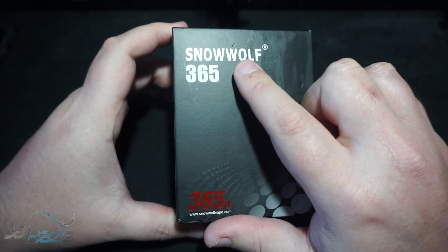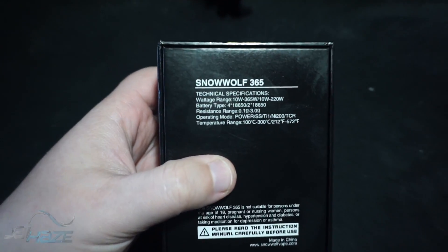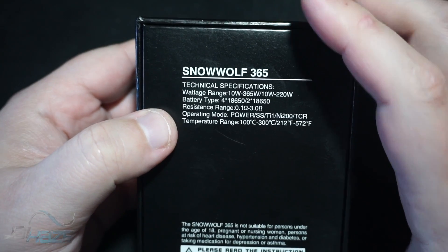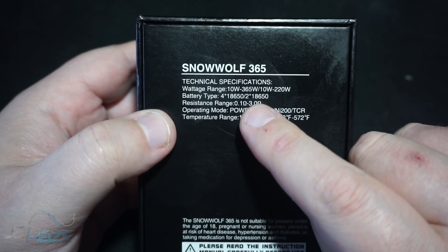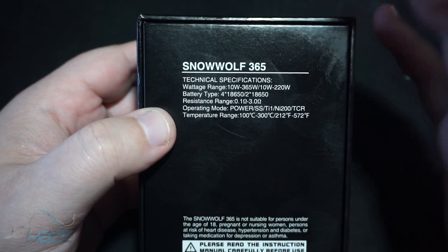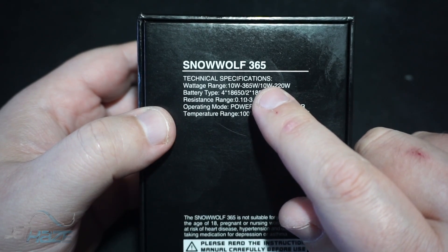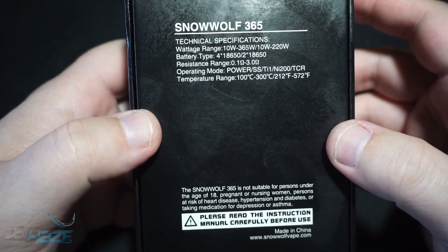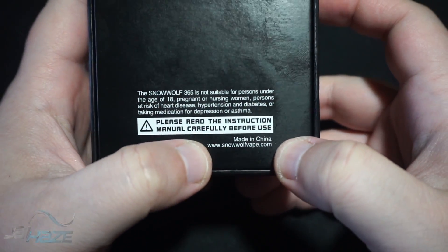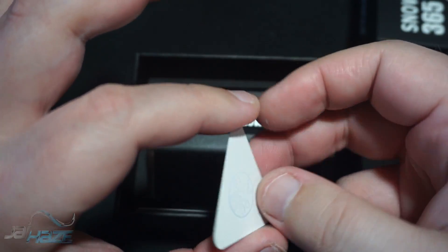Snow Wolf 365 by Sig — on the back of the box you have your specification sheet. It takes four 18650 batteries. It goes down to 3.0 ohms, though I don't know who vapes at 3 ohms with a 350-watt box mod. Opening the box: no warnings visible. On the bottom it says snowwolfvape.com. Inside you get your manual — small font, not a lot of pages — and the little hazard cone that comes with every mod.